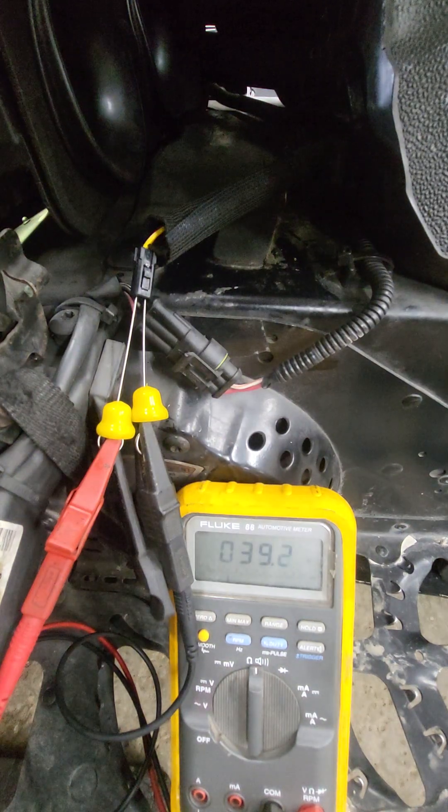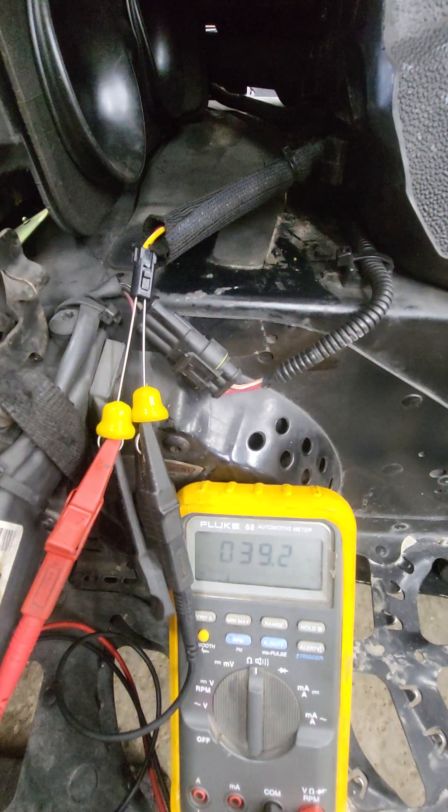This is Southeast Power Sports. We have a customer with a 2012 Skidoo GSX 600 complaining that the fuel gauge is not working. They had somebody else put a fuel gauge sender in and it still didn't work. Once I got into this I can see it's an aftermarket sender, but we're going to show you an easy way to test it without having to drain your fuel tank.